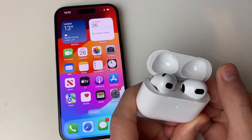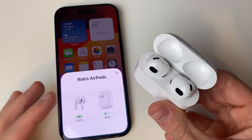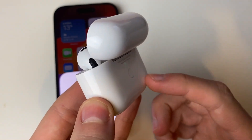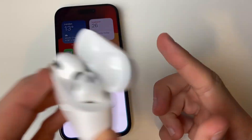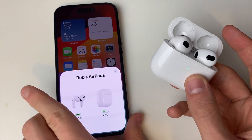Then flick open your case lid like this, and it should bring up a menu or screen. If it doesn't, you can try pressing the connect button on the back, and it may do. If it still doesn't, just close it and then open it again, and then it should cause this pop-up.